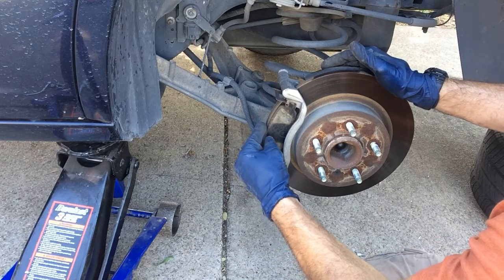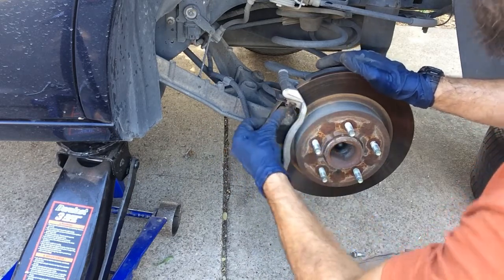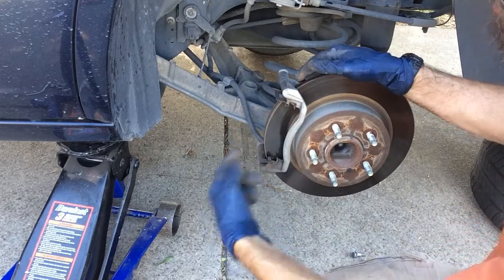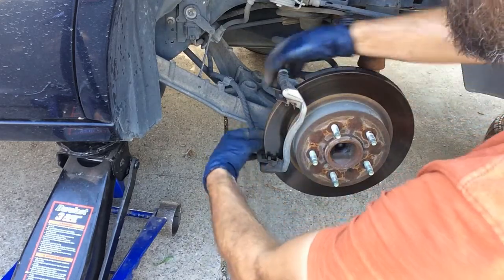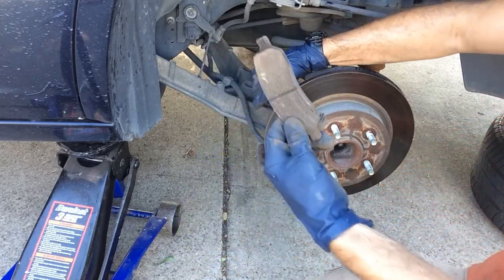Inner and outer brake pads — all you do is give it a little jiggle and they come right off. Now we're going to remove the inner brake pad the same way — jiggle it, there it is.